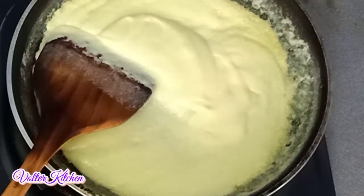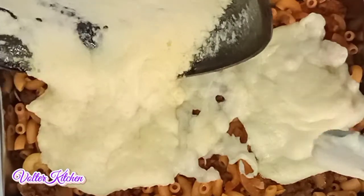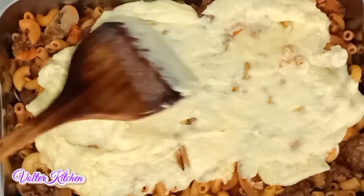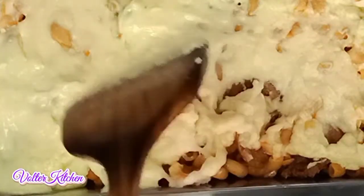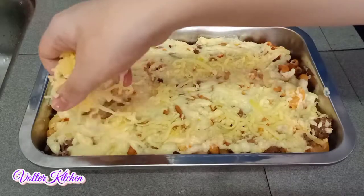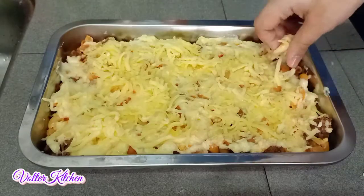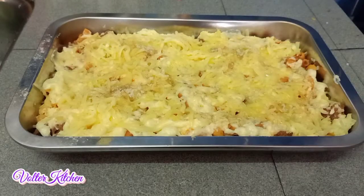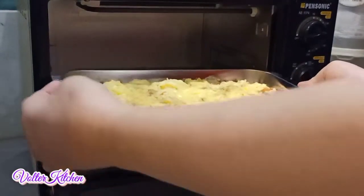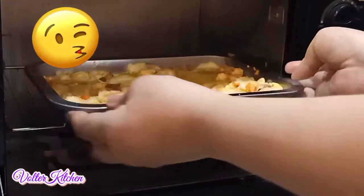We pour this batter over our macaroni. Make sure the batter covers all the macaroni. If there is some space, you may use your spatula to spread the batter evenly and make sure to cover all the macaroni. Finally, we spread the sliced cheese on top, try to spread it evenly, and add some pepper as well. Now it's time to bake — but the tray is too big, so I changed to a smaller tray.